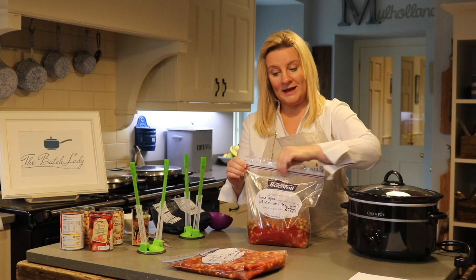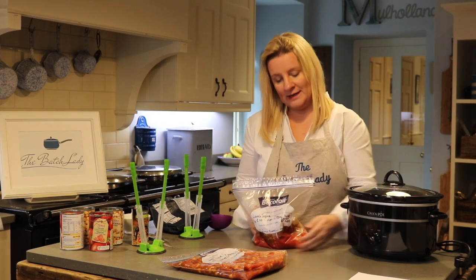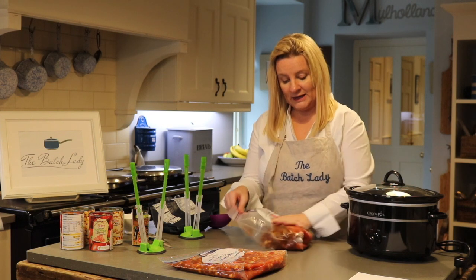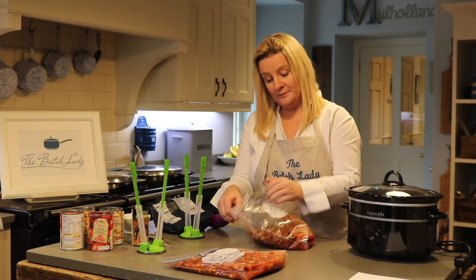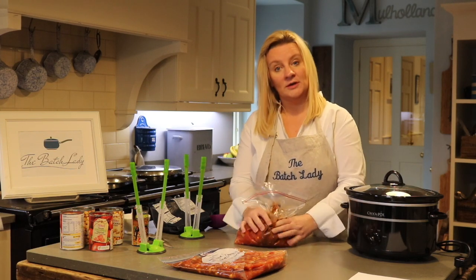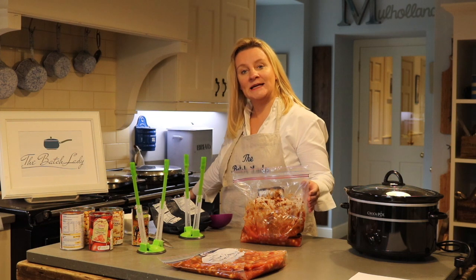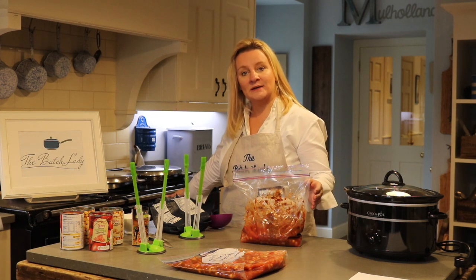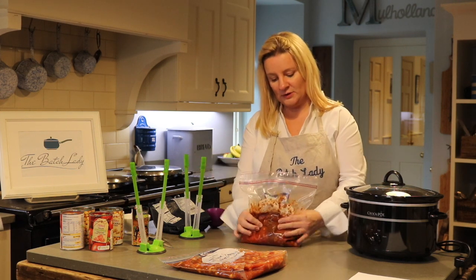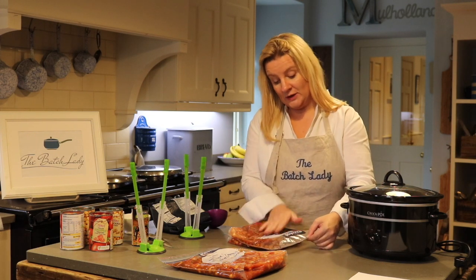When you take it out of the freezer — say you were using it the next day — take it out before you go to bed. When you come down in the morning, it'll be defrosted. Take it out of the fridge and dump it straight into your slow cooker — that's why it's called a dump bag. If using an Aga, put it in the top oven for 15 to 20 minutes until the pot is hot, then move it to the low oven.